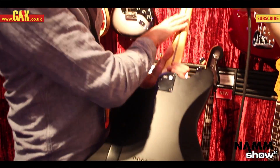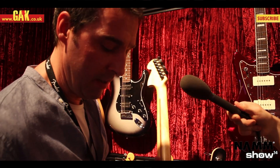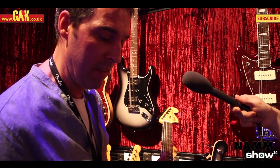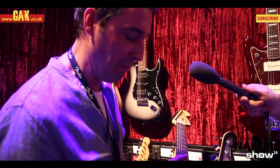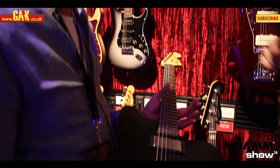It's got a satin finish at the back of the neck, black locking tuners, so it's super stable. Really high output, sounds great. Kind of like his Strat and Tele, but just in a different shape.